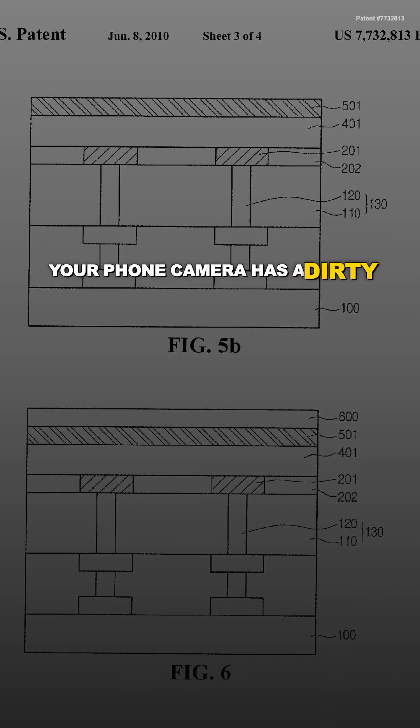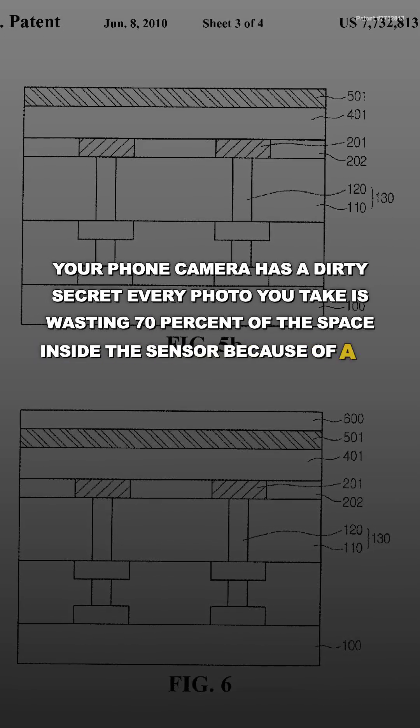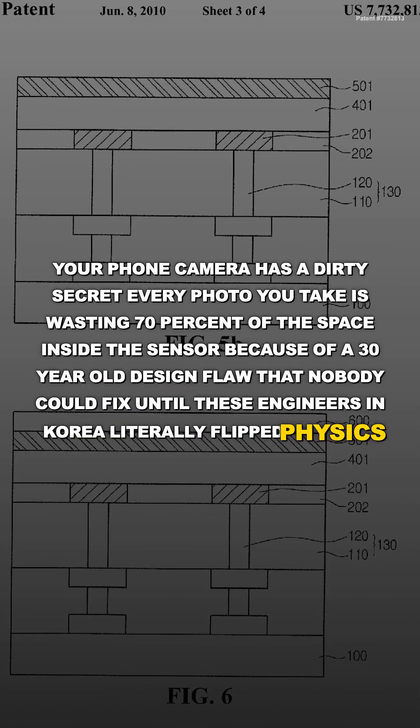Your phone camera has a dirty secret — every photo you take is wasting 70% of the space inside the sensor, because of a 30-year-old design flaw that nobody could fix until these engineers in Korea literally flipped physics upside down.